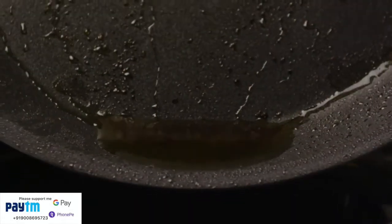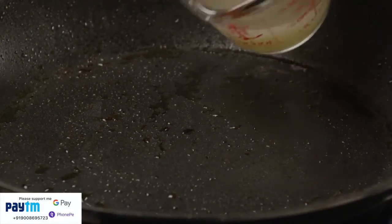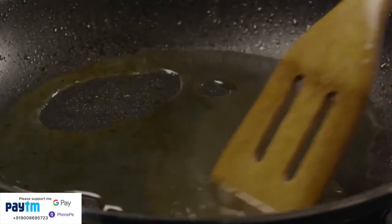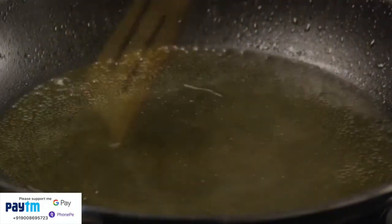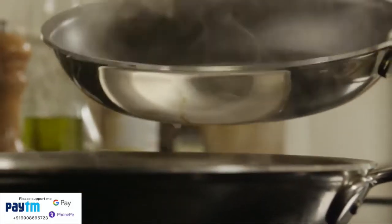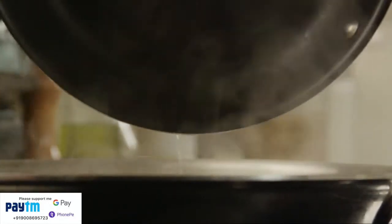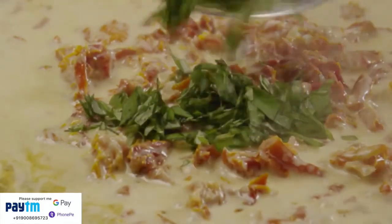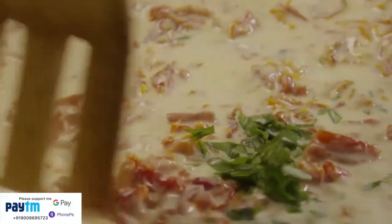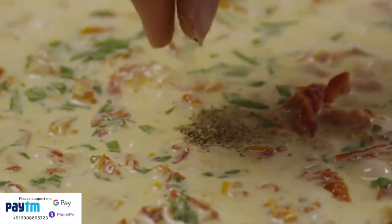Drain the fat from the chicken skillet and place it back over medium heat. Add in a quarter cup of chicken broth and bring it to a boil, stirring to include the pan juices. Reduce the chicken broth slightly and then add it to the cream sauce. Add the two tablespoons of chopped basil and season the sauce with salt and pepper.